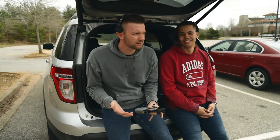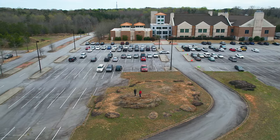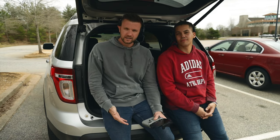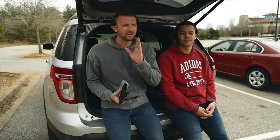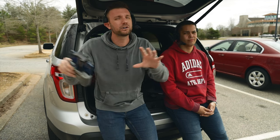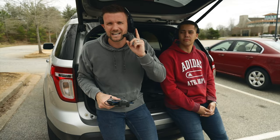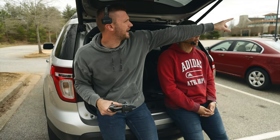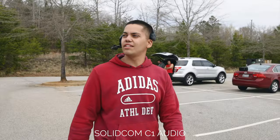We're at a local university campus to do the range test on the SolidCom C1. Hollyland claims it reaches 1,000 feet line-of-sight from the master unit, so we're going to walk straight out and test that claim. It's Tuesday, March 29th, 2022, at the Greenville Tech campus.